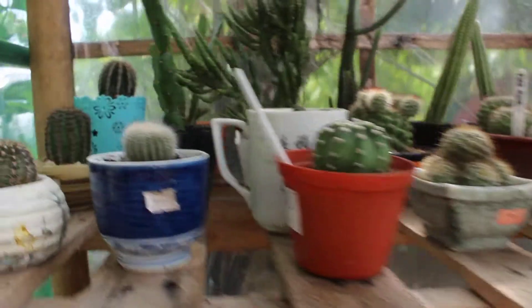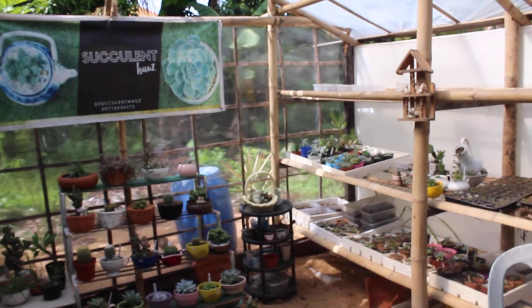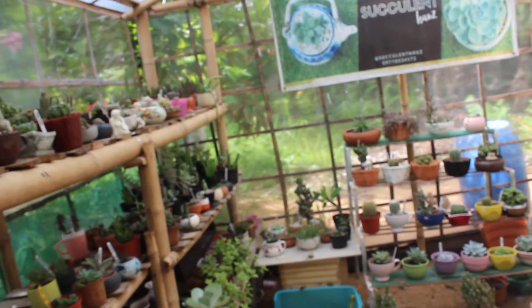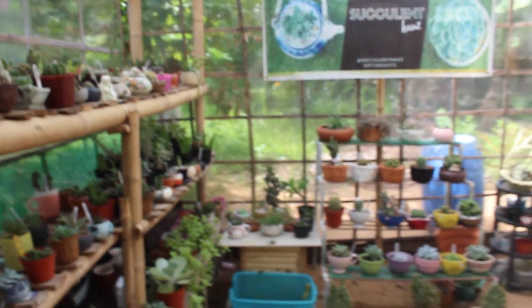That's the inside of the greenhouse — I'll probably give you another quick scan. There isn't much succulents for sale at the moment because we had to use the stock for a recent giveaway, so new stocks will be arriving this week.